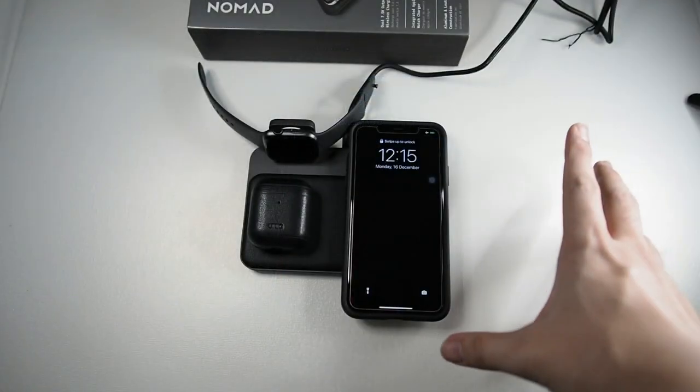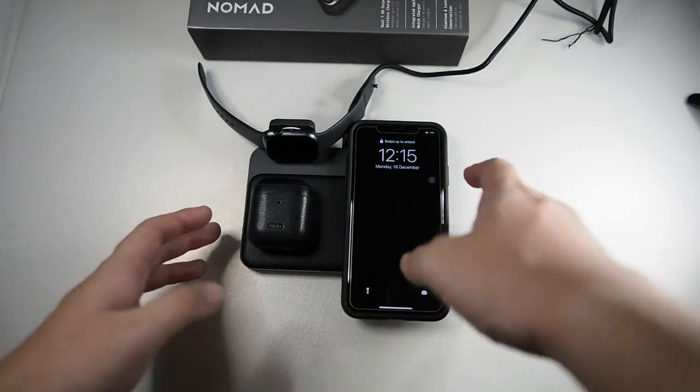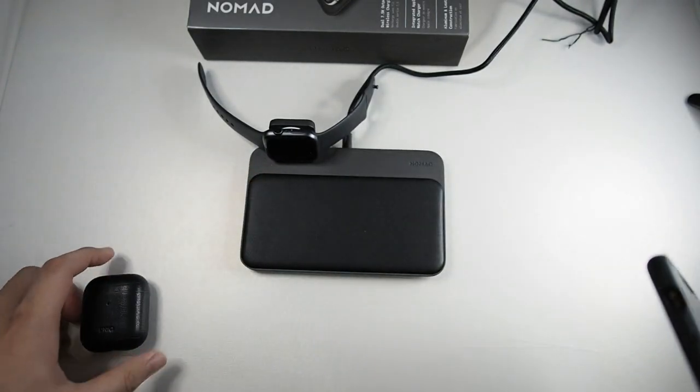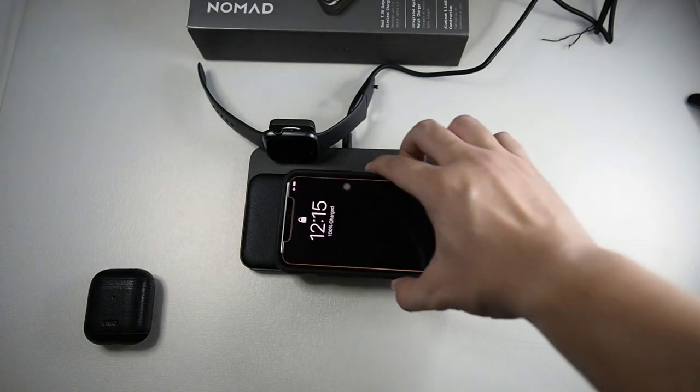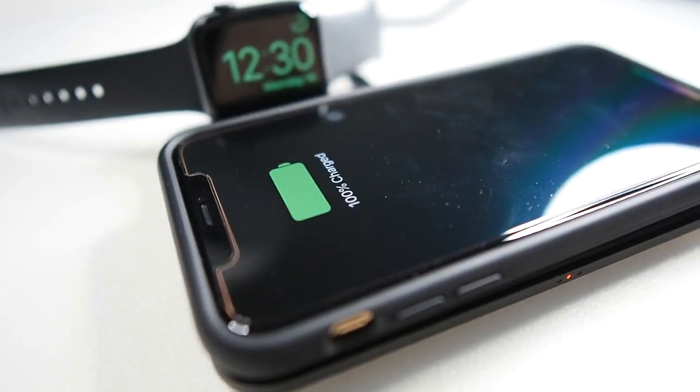You can see the iPhone charges with no problems. However, I did have to fiddle with it a little bit to get the right charging position. Let's also try it without the AirPods — just put the iPhone right here and you can see it charges no problem.